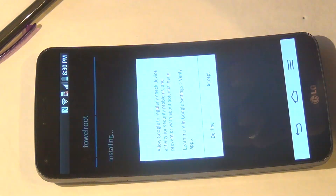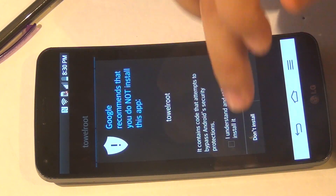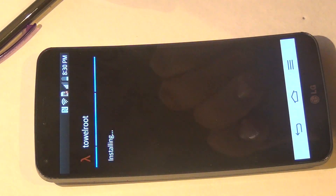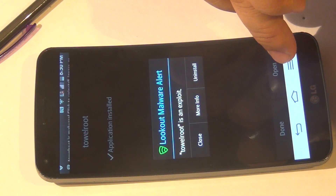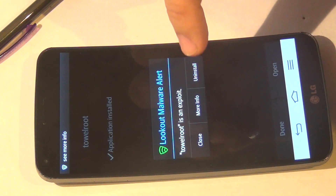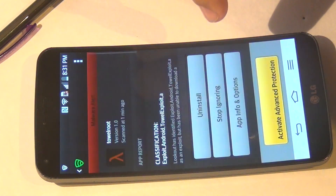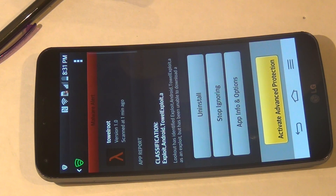Hit Install, then Accept. Note: the antivirus may try to uninstall it or block it from installing.